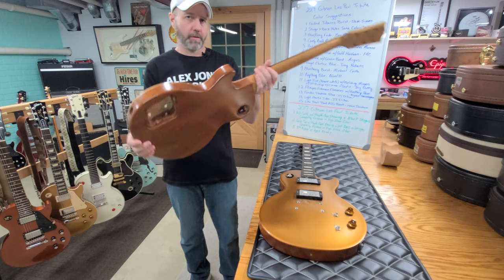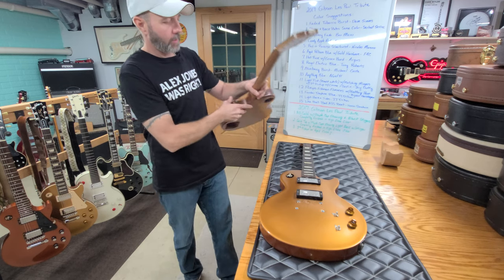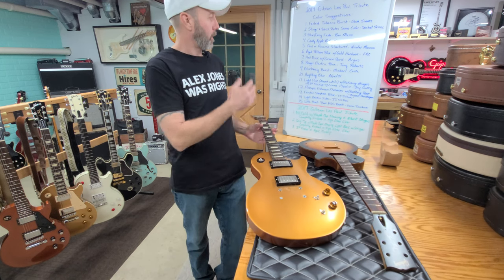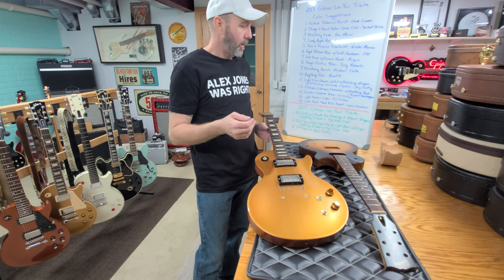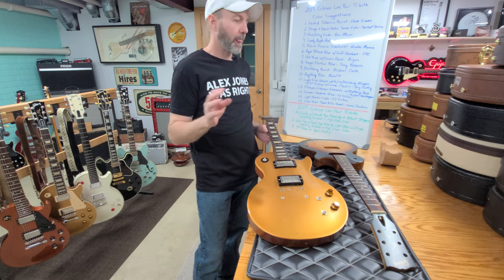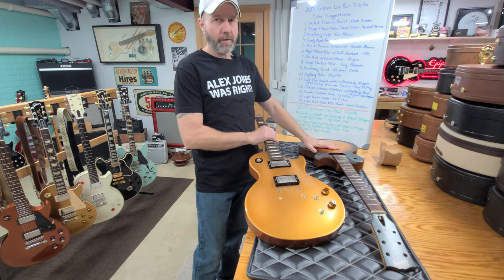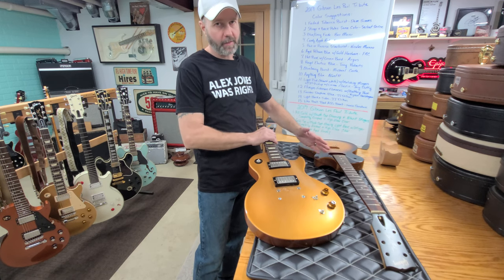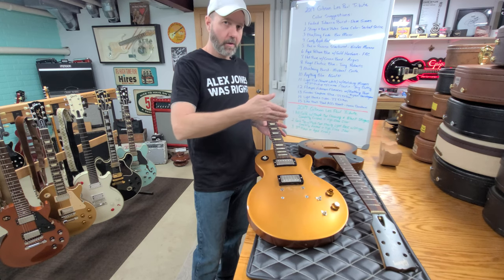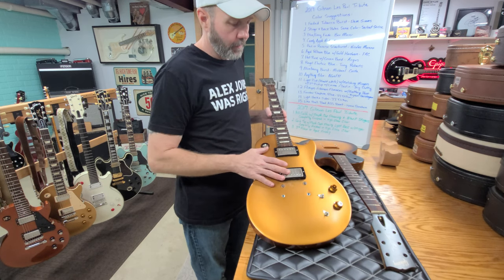This is your build — we're going to do it the way you want. Dad and I will narrow down the colors and decide, and maybe we won't reveal the color picked ahead of time. You guys are picking the color, number of pickups, hardware — all of it. As I get parts, I'll set them out and you can tell me what you want. Moving on now to the gold top.